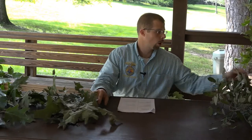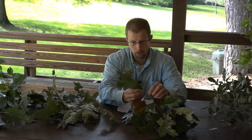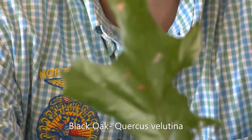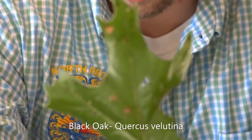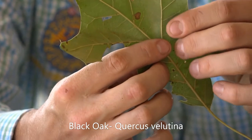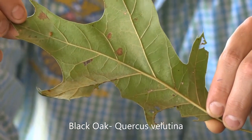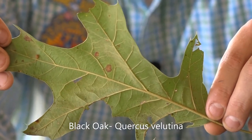We'll start off with the black oak. The black oak is Quercus velutina. As some of you might think, velutina sounds like velvet, and that does have some significance as the underside of the leaf has little hairs on it. When you feel them, you can feel those slight hairs on the underside. Also, while we're looking at the underside of the leaf, it's got kind of a yellowish tint to it. That will be significant when you're trying to differentiate it from the cherry bark oak.